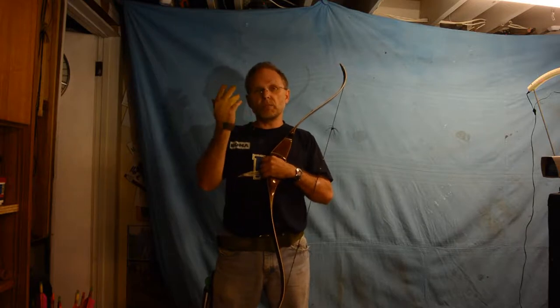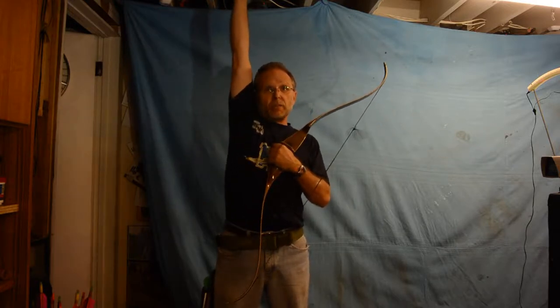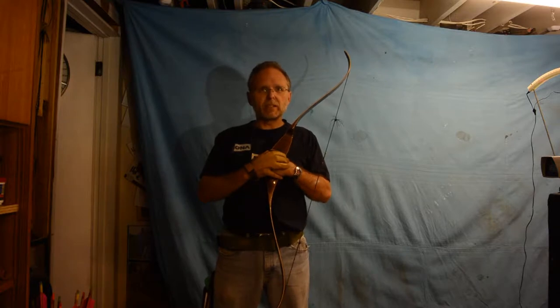I can't test and shoot much longer than this in my basement anyway safely. I have a very short basement. I'm not very tall and I can reach the bottom of the joists. It's a little scary.